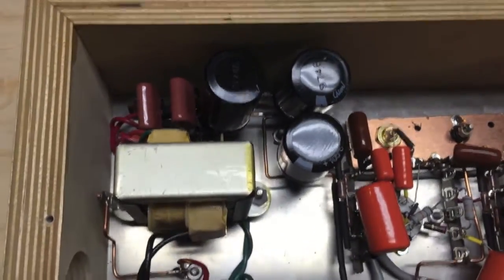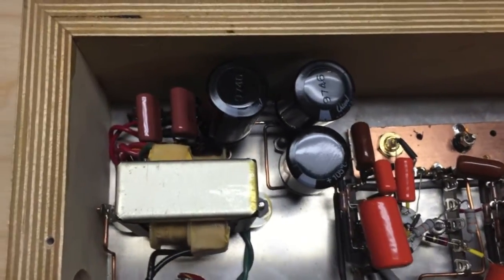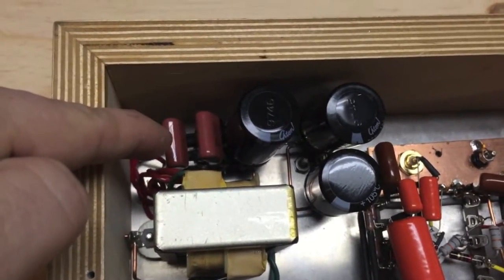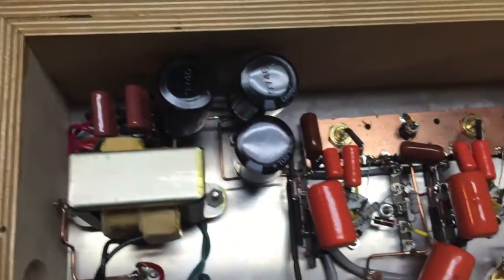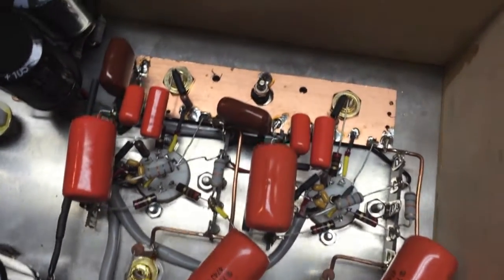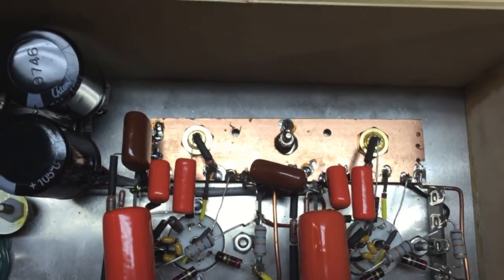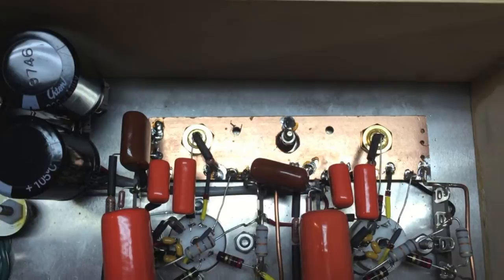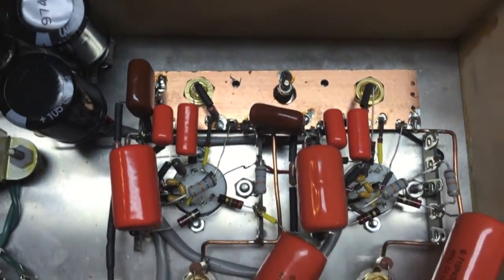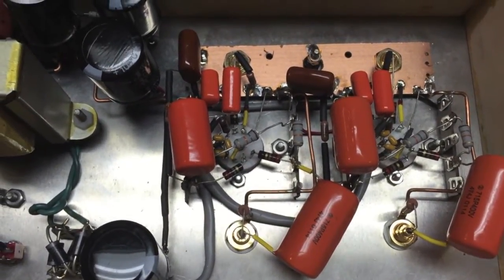We also have the power transformer with the reverse recovery spike filter power cap section, and then these are the power cap filters. The copper here is a ground bus to help eliminate any type of grounding issues that may create a ground loop in your system. It's a well thought out design by Bottlehead and it is very quiet.